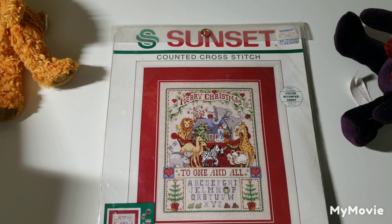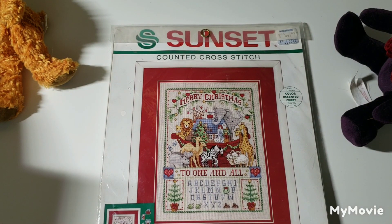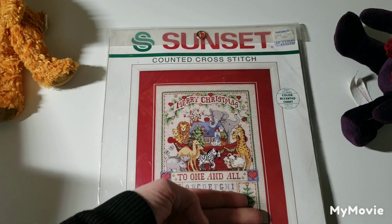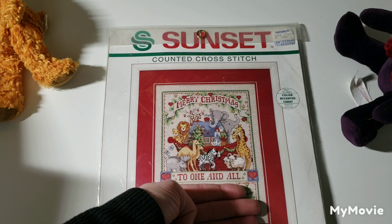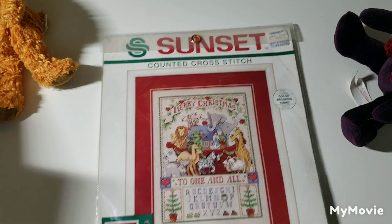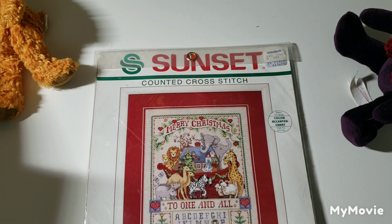This is Noah's Ark Christmas by Ian Craig. If I were to stitch this, I think I would only stitch the ark section — I don't think I would stitch the alphabet portion. But it's really cute.